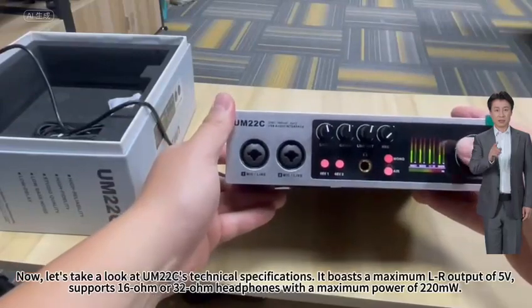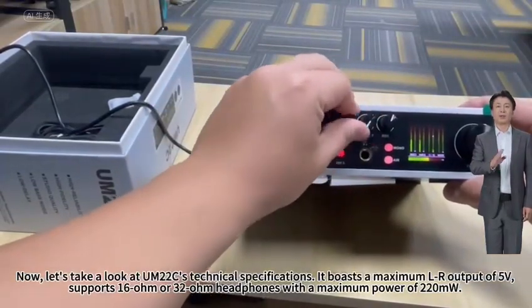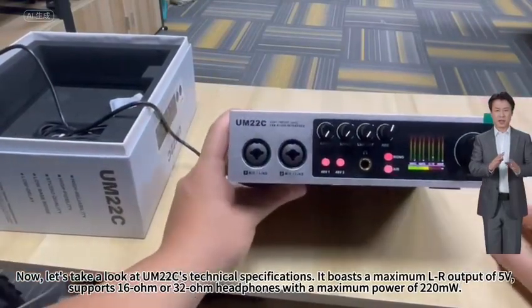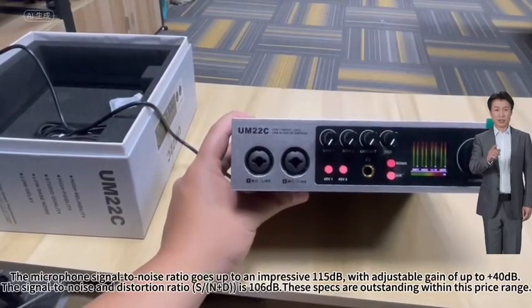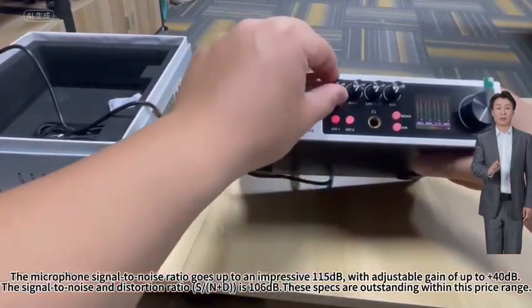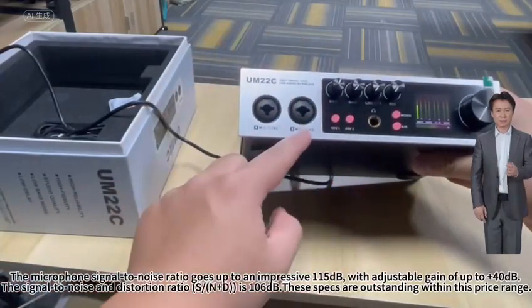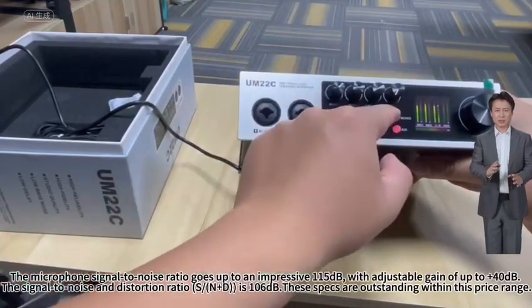Now, let's take a look at the M20 to C's technical specifications. It boasts a maximum LR output of 5 volts, supports 16 ohm or 32 ohm headphones with a maximum power of 220 milliwatts. The microphone signal-to-noise ratio goes up to an impressive 115 decibels, with adjustable gain of up to plus 40 decibels. The signal-to-noise and distortion ratio (SINAD) is 106 decibels. These specs are outstanding within this price range.